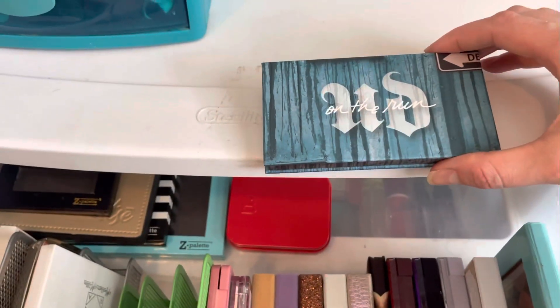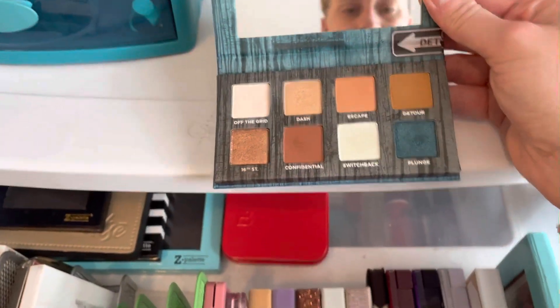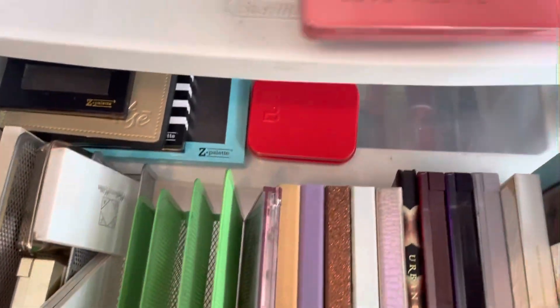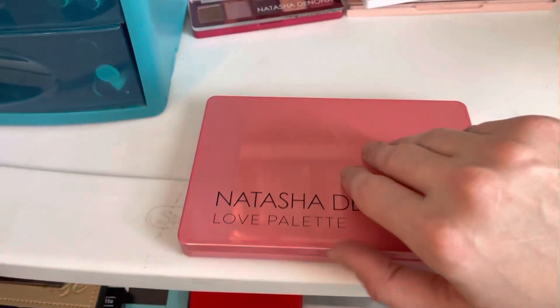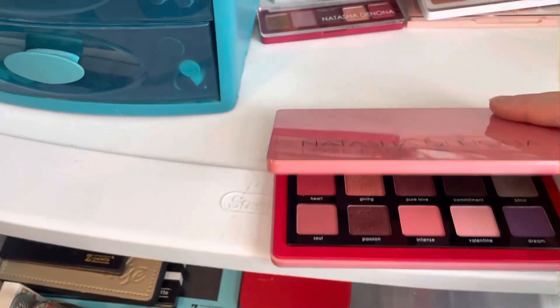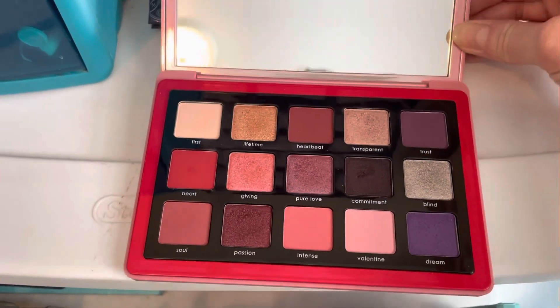I also have the Urban Decay On the Run Detour palette. And I have the Natasha Denona Love palette — you can see I haven't used a whole lot of it; it's pretty new to me.